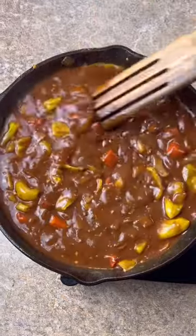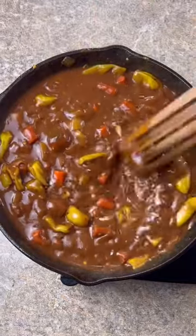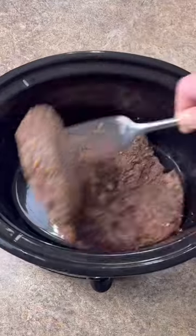Got everything stirred in. Let this simmer for about five minutes. Down to your crock pot — add your roast, pour that juice in there, and pour all your gravy mixture in.